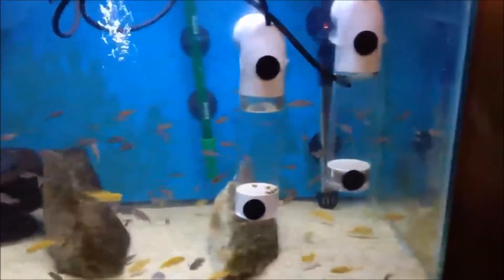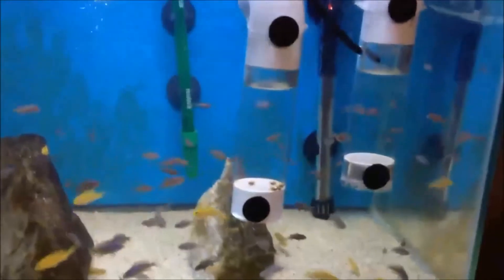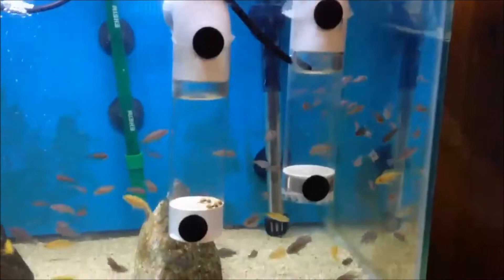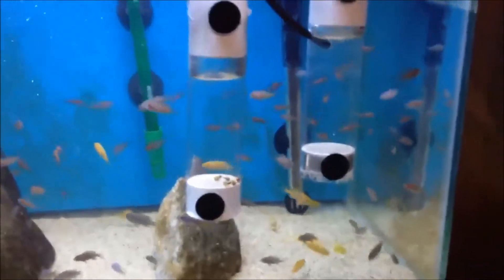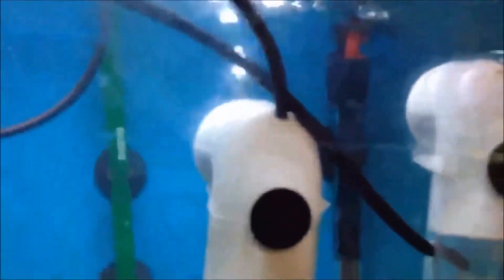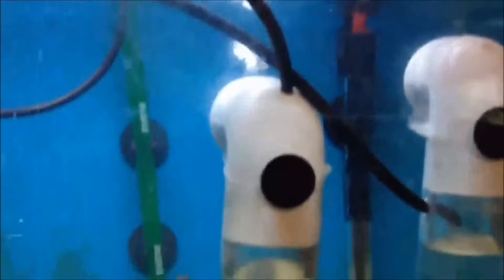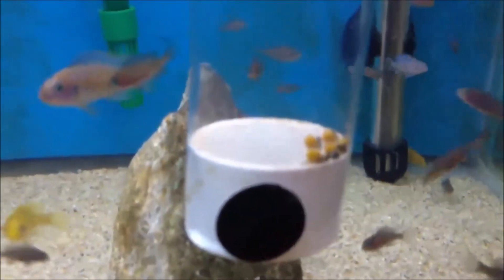Quick little update — you guys know I've been using these tumblers. The only problem I found with my design so far is having to adjust it to get the right amount of air to build up underneath and then pop out. Here's the first design: the airline goes through the top and then meets the net down there, but you can see a lot of air is escaping before it builds up, so you get a little bit of balance, not much.